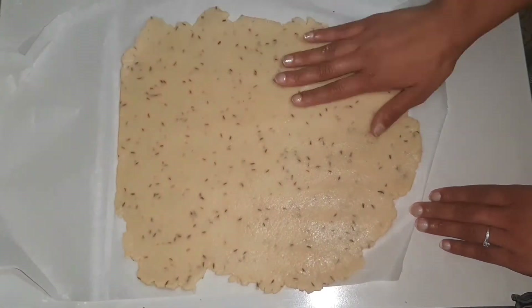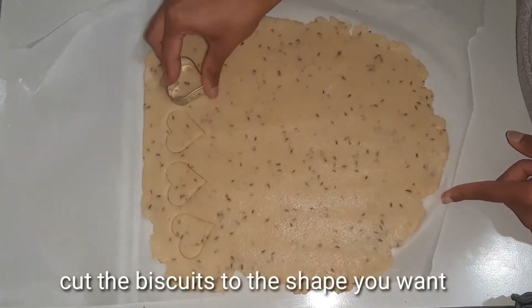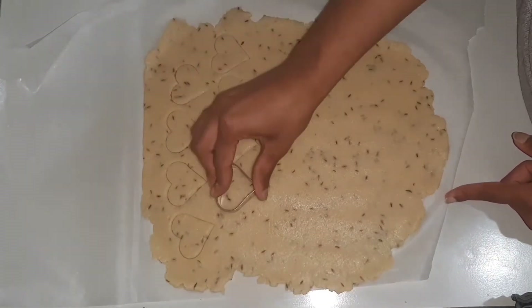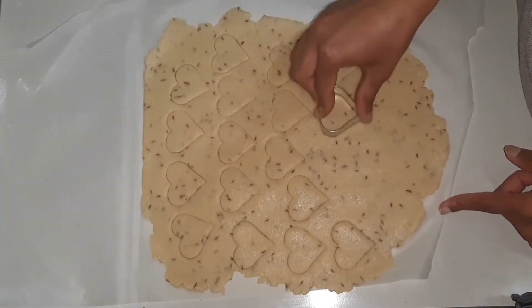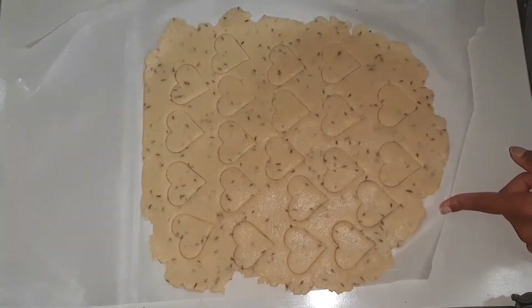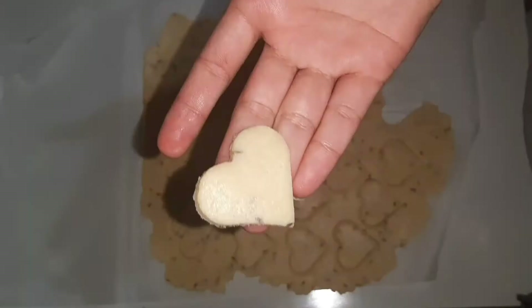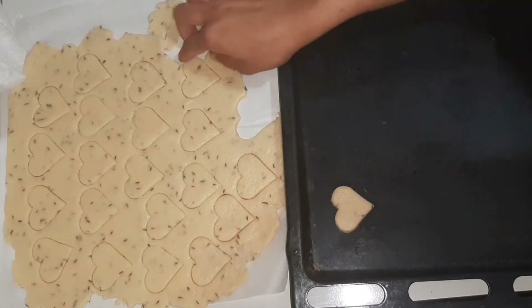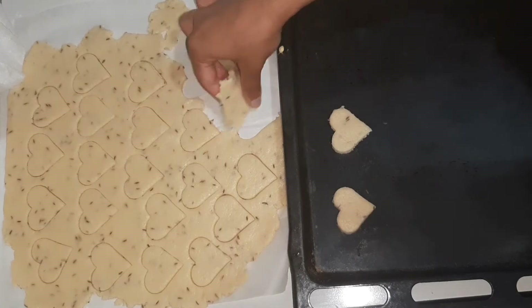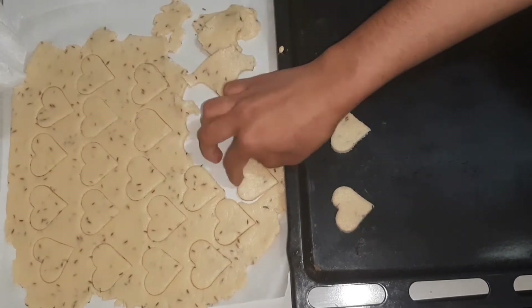Add 1 tablespoon of baking powder. I am cutting the heart shape. If you want to cut a round shape or any other shape, you can cut it depending on how you like.